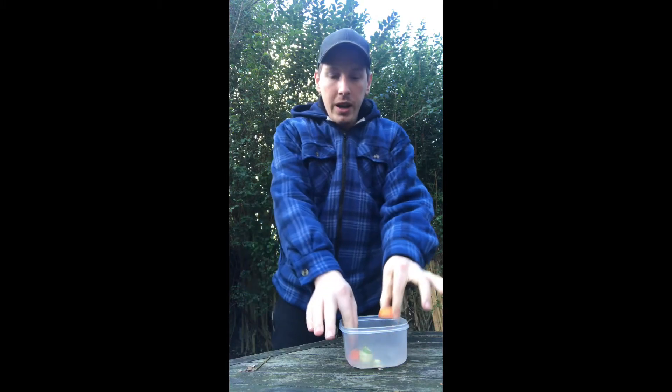In winter one of my favourite things to eat is soup and I like to make my own homemade soup, my favourite being carrot and coriander. Now one of the things I often get left over when I'm making soup is carrot tops. Most people pass these or throw them in the bin, but you can actually use these to grow some plants that we can put into our fairy garden.